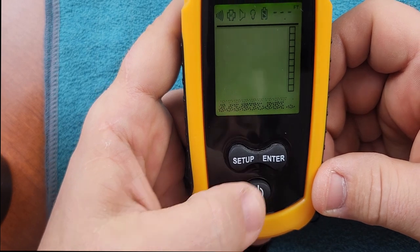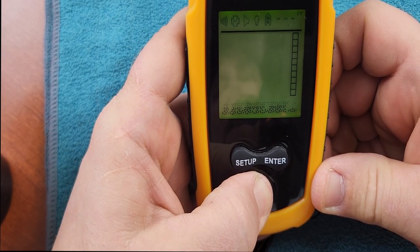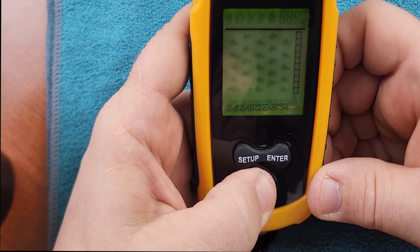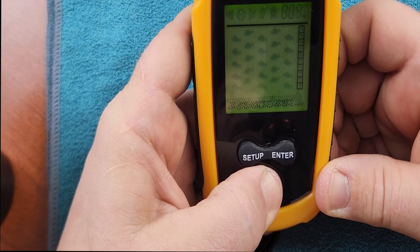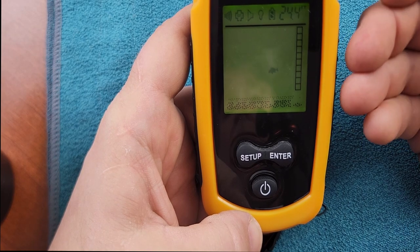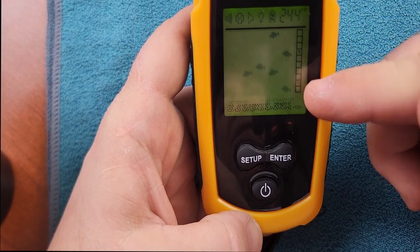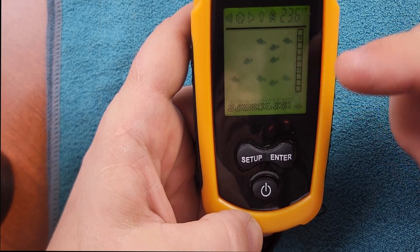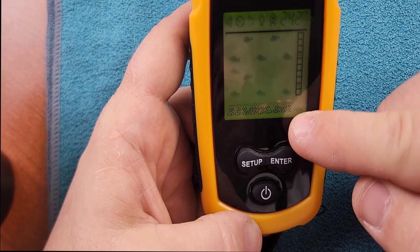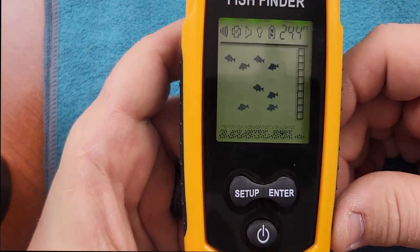One thing we can do today is power this off. You power it off by long pressing for about five seconds. When it is off, if you long press your power button for another five seconds, you're going to go into simulation mode. This is what it's going to look like when you are out fishing and fish are coming by. It's going to beep every time a fish comes onto your screen, show the depth, show your depth of water, and also show your weeds and your structure down at the bottom.